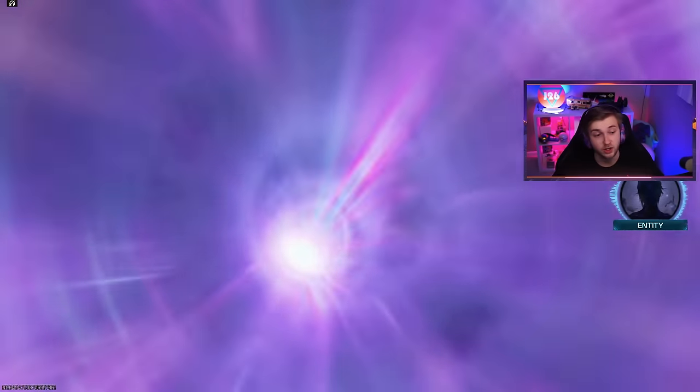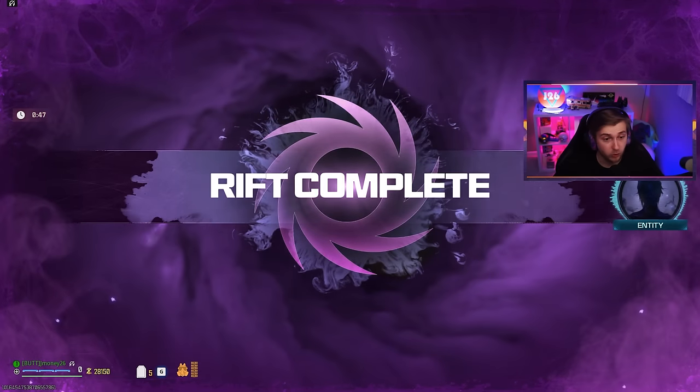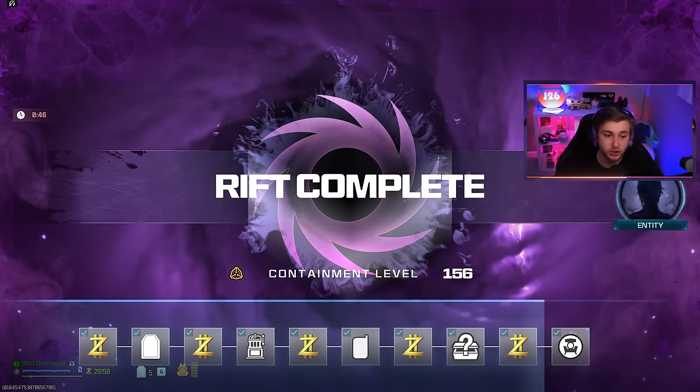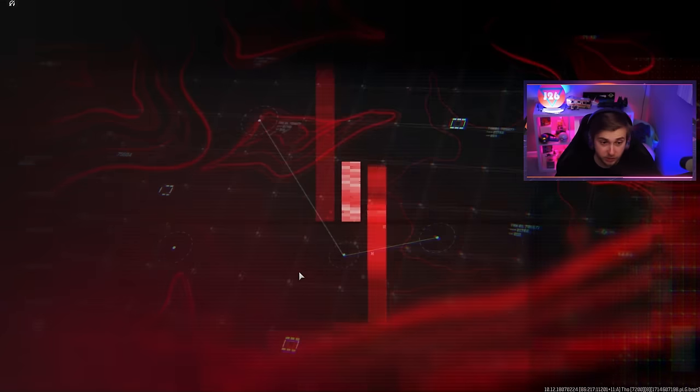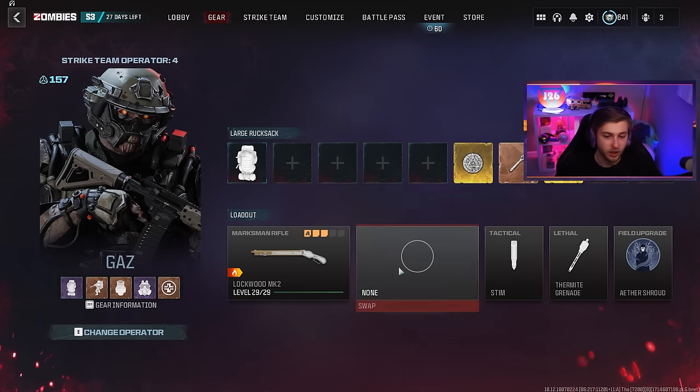We got two contracts done — that was extremely difficult — and we crashed on exfil. It didn't say successful exfil, just said rift complete. Hopefully we kept our stuff. Because if we crashed right there and lost everything I'm going to lose it. Did we keep our stuff? Thank God. Did I get the new schematics? Yeah, I did.